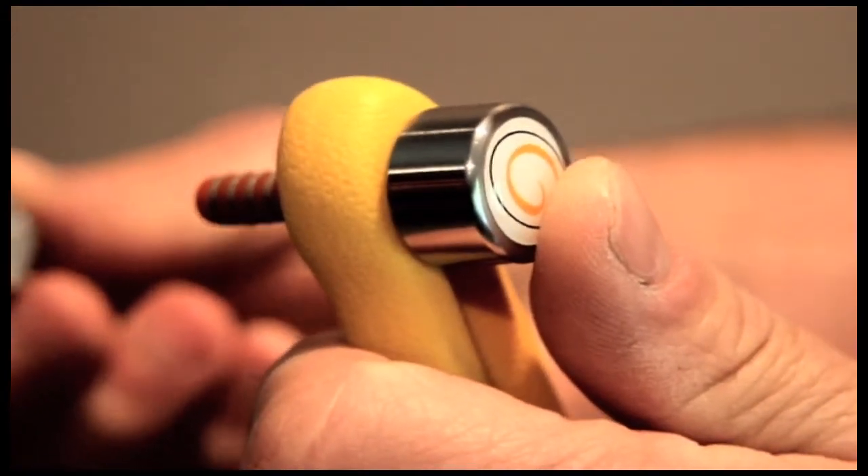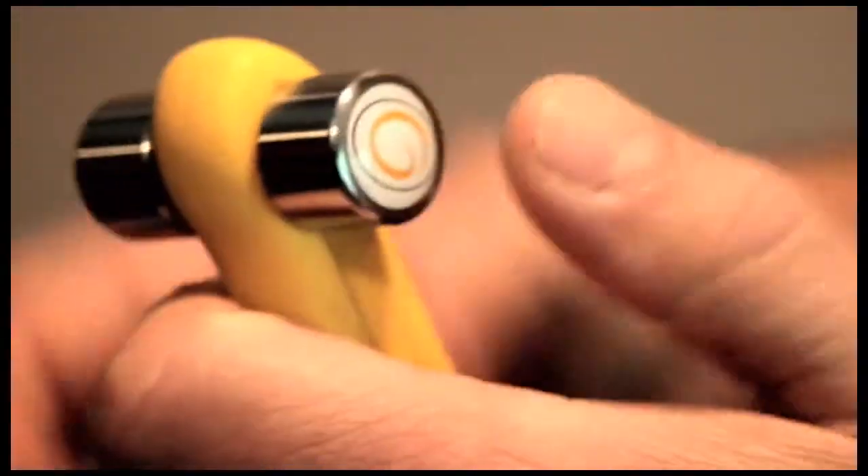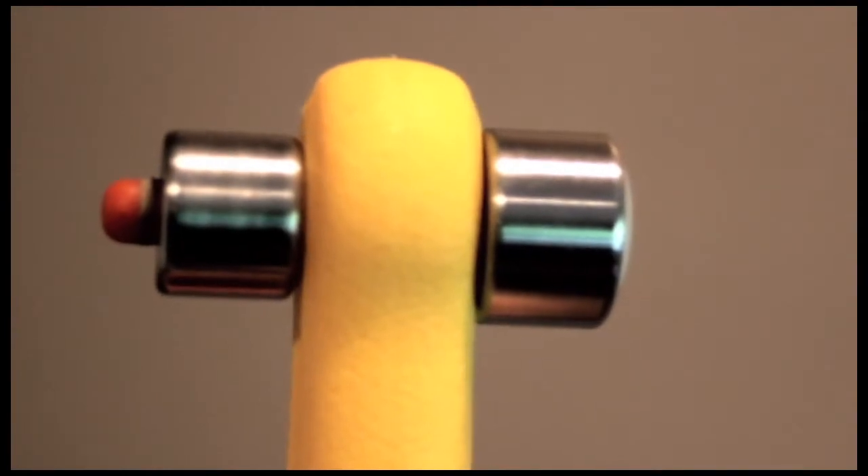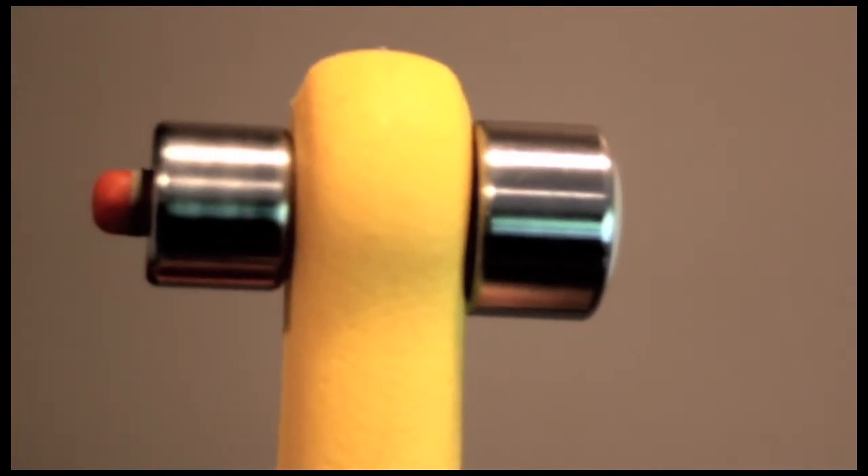The GALAX-G counter-gravity system simply slides through the hole at the back of the brush. You can use differing weights in combination with each other to create a more custom fit.